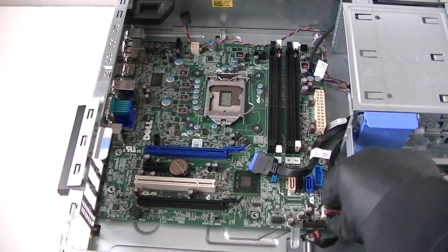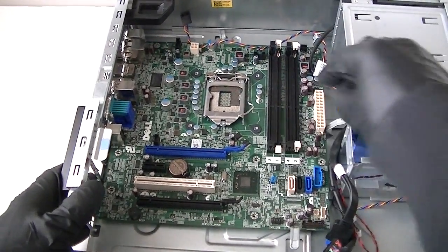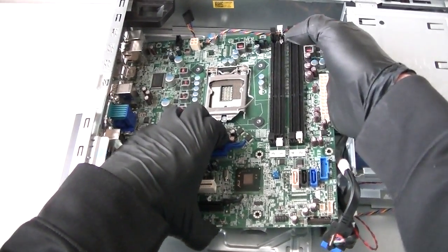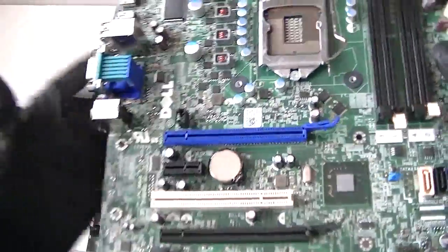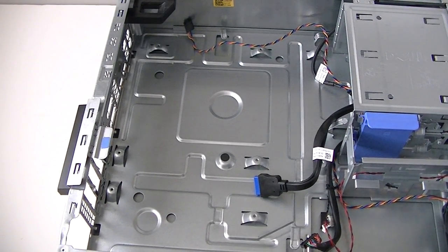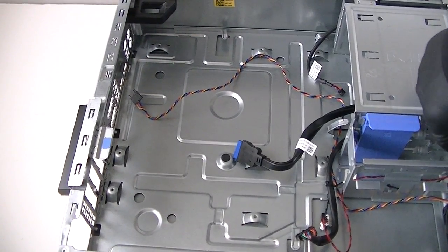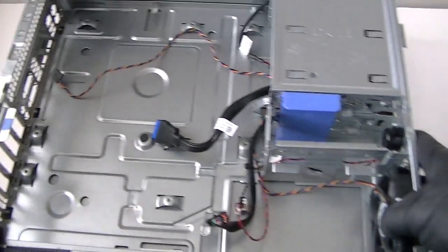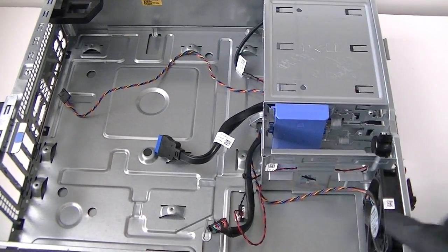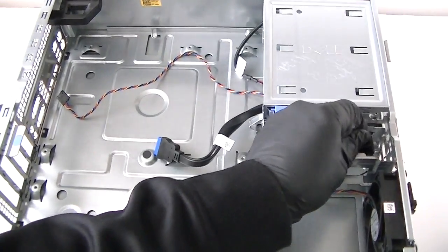Disconnect the speaker connector here, and now we can remove the motherboard — it's a micro ATX board. Remove the PCI brackets and cables. The system fan right here uses rubber mounts — I'm not going to remove that — but I'll remove the internal speaker. Get that removed.